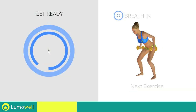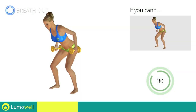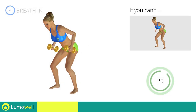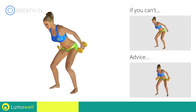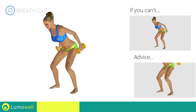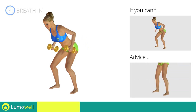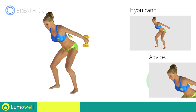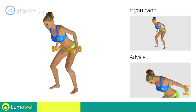Next exercise: triceps kickbacks. Go! If you can't do it, try using lighter weights or no weights at all. During the distension, keep your elbows still — only move your forearm. Don't stretch your legs; they should always be slightly bent. Don't bend your head — keep it constantly in line with your back.